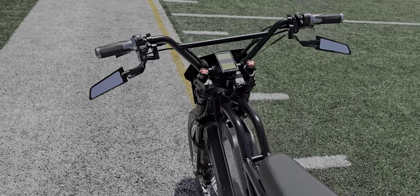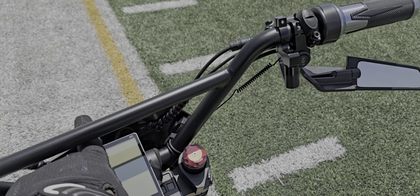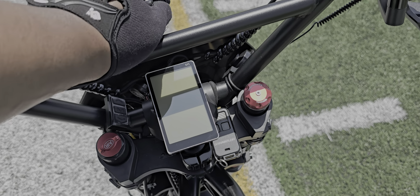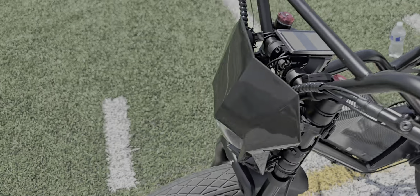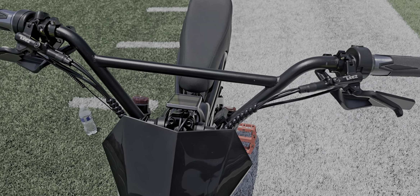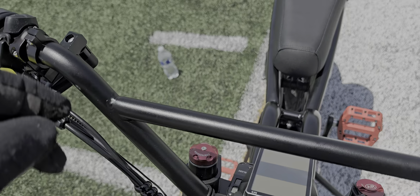Got the pedals, got my controls, and the LCD screen. The way it comes stock, it's pushed out further. What you do is take out the screws from underneath, flip it around, and mount it backwards so it's closer to you. That way I'm able to install the BMX bars — these are thrown handlebars, they're Excel 27.5.